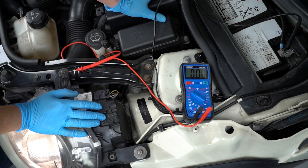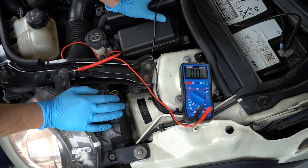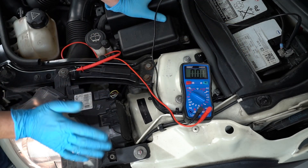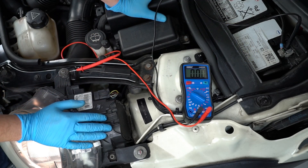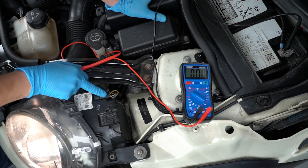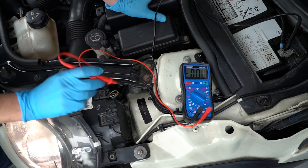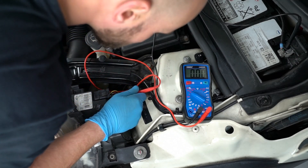We're underneath the bonnet of the Mini now. I've got my digital multimeter in place with the black probe on the negative side of the battery. The high beam is currently on, and I've got my headlamp plug here with the wires showing. I'm going to take the red probe and pop it into one of the wires to see if we have any voltage.